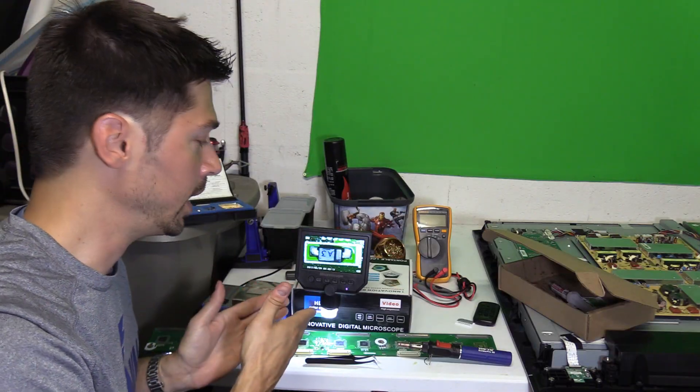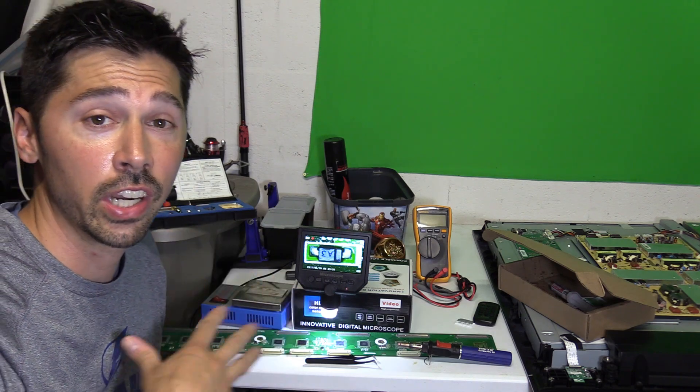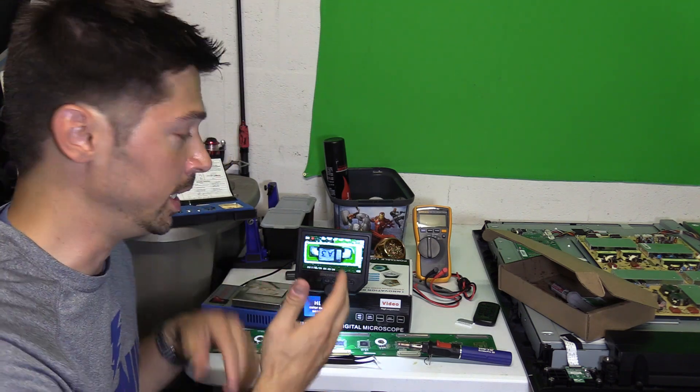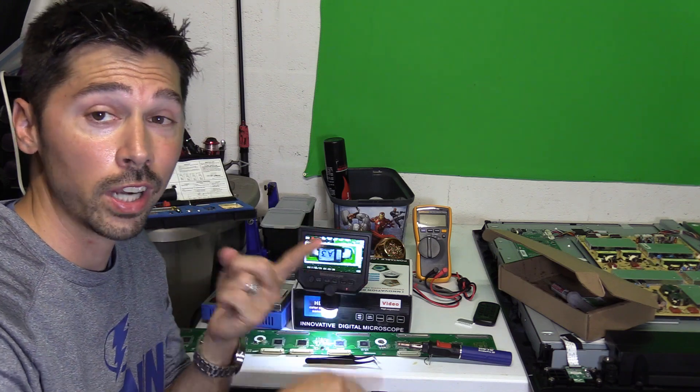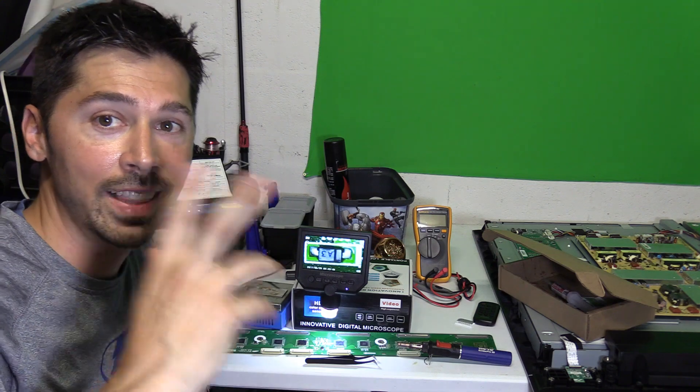If you're interested in these products, check out the link in the video description below. If this video was informative, give me a big thumbs up. If you want more how-to videos coming your way, click on the subscribe button. Check out my other how-to videos in the playlist, and share this video with anyone interested in this digital microscope for watch repair, electronic repair, or even dissecting insects. Thanks for watching!